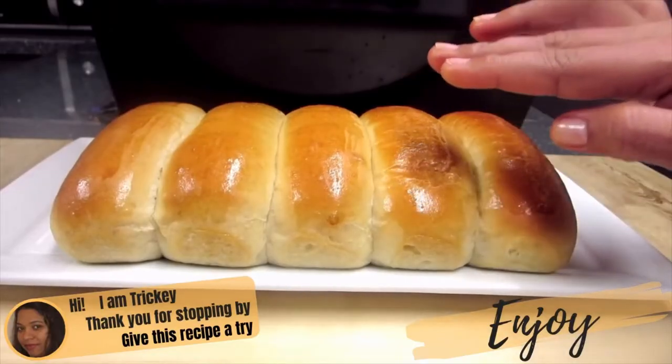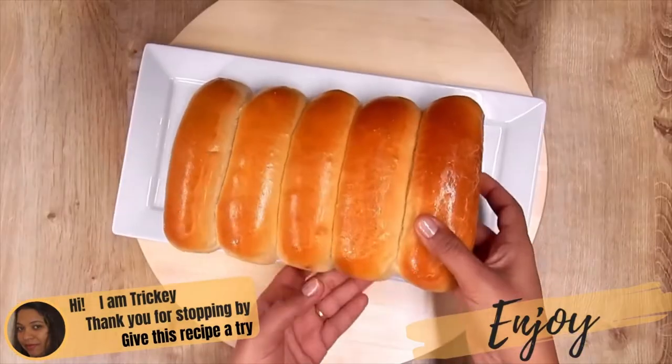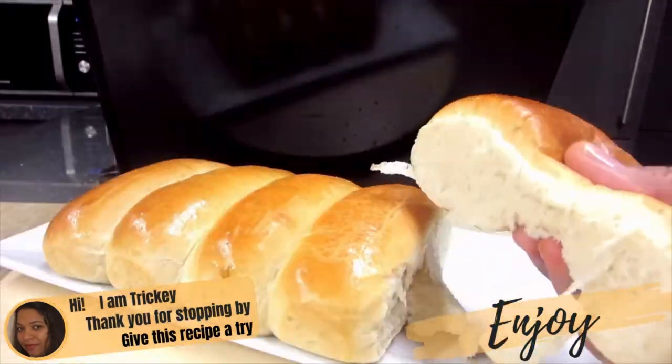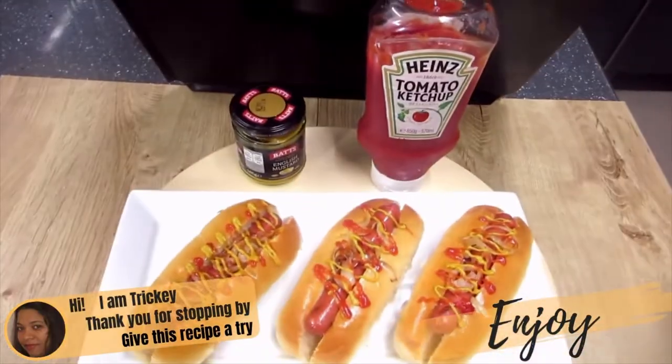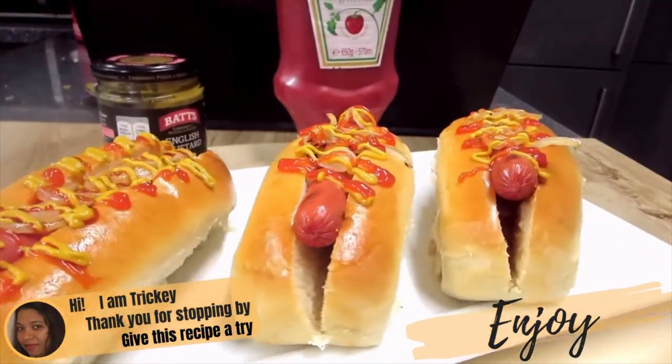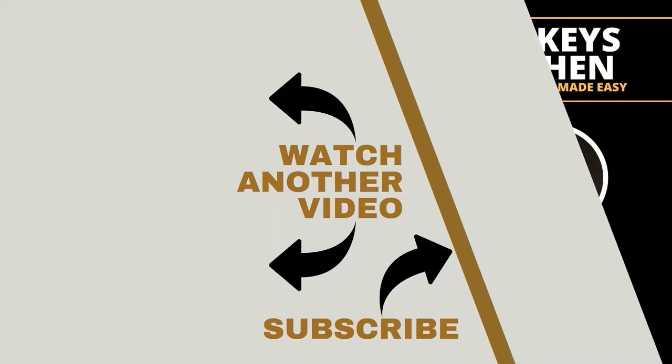Thank you for stopping by. Hope you will give this recipe a try. Have lots of fun in the process and most of all don't forget to enjoy. Tricky's Kitchen has lots of other baking recipes to try, so be sure to click on the video link on your screen right now and watch another video.